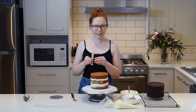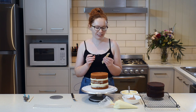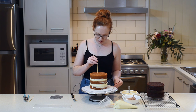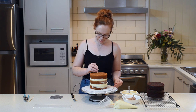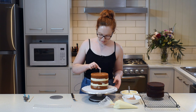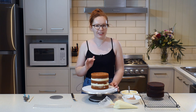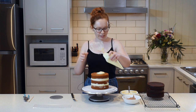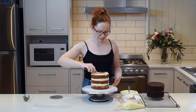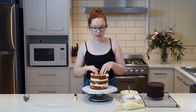Now I've got three nice even dowels and I can pop them into my cake — just make sure they're nice and spread out evenly and inside that guide circle. Then I'm going to spread a thin layer of buttercream on top of everything and put our cake board on top so that it's resting on our dowels. Doesn't need to be too much, just a little bit to stick it all together. Make sure we've got the cake board nice and centred.